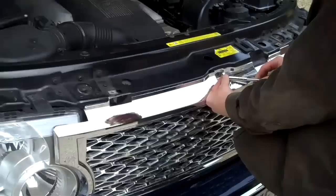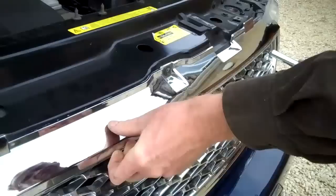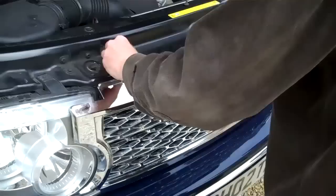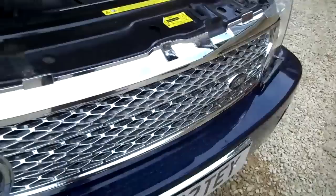Now the top — we've got one central fixing at the top. Line the screw up with the hole behind, and as we tighten that up, that'll pull it up tight. This grille only uses one fixing to keep it pressed tight against the headlights. The best thing to do is put the other two bolts back in — although they're not used, if you ever need to fit the original grille back on, they're there and ready.